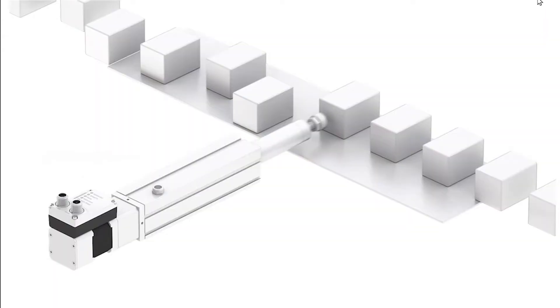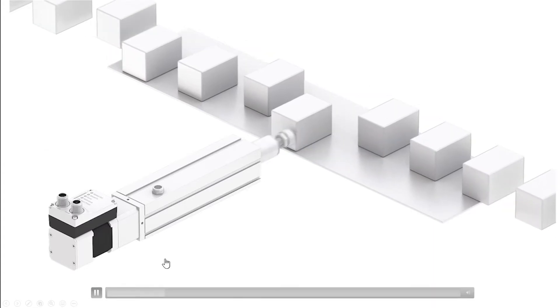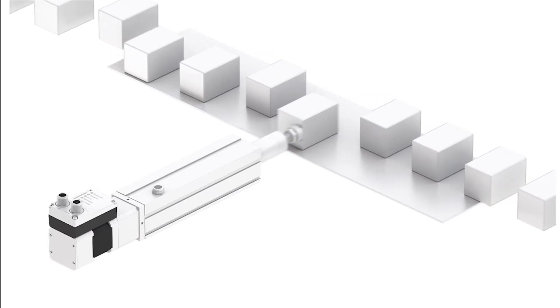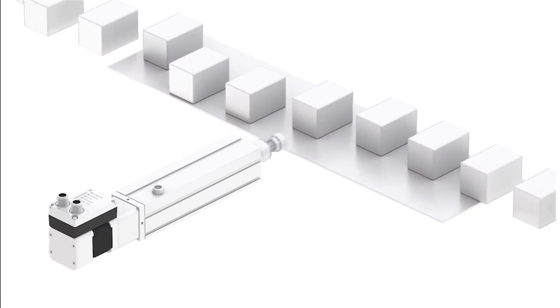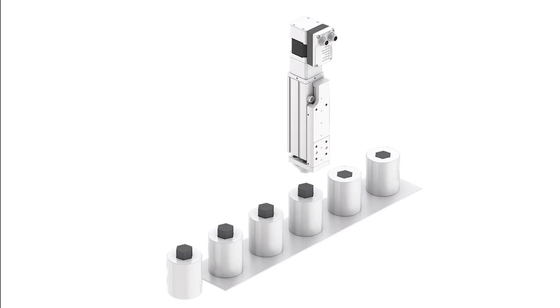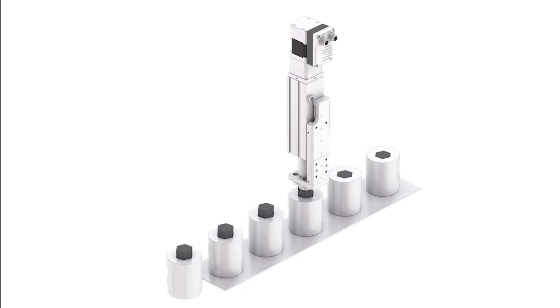A couple of applications we can use the electric cylinder for: this is basically an extend and retract, which would be typically just a standard pneumatic type of application. We also have a high-speed motion and then press function, where we're actually pressing one part into another one, which would be a little more difficult with a pneumatic cylinder.